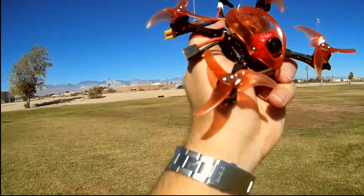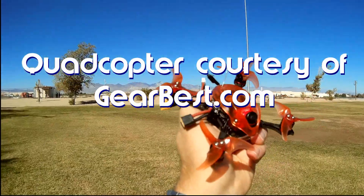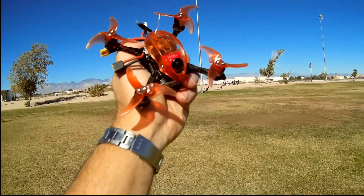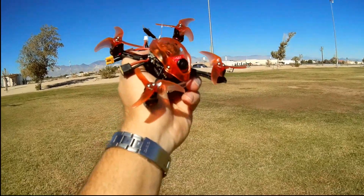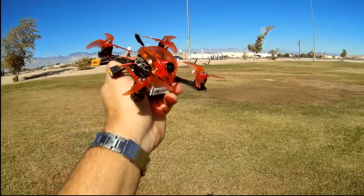Quadcopter101 here and I have a neat new little micro FPV racer. I love micro FPV racers — they're a lot of fun. The main reason being you can get away with flying them just about anywhere, which you can't do with a full-size racer. What do I got here? This is the E-Max Babyhawk R-Pro, a very well-equipped little micro FPV racer that has most of the things you'd want.